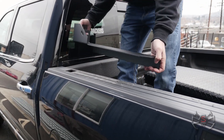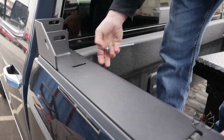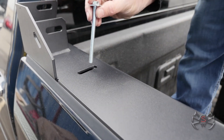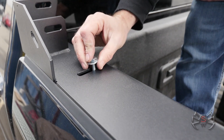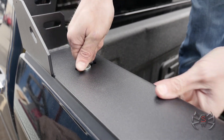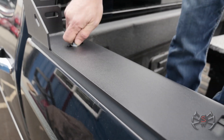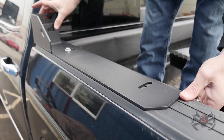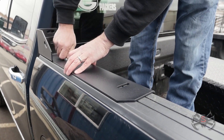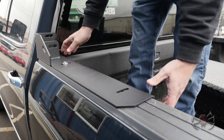With our stake pocket brackets in place, we're going to go ahead and set the bed rail here on top of the plastic bed rail, then line up this slot with the center of that stake pocket mount down in there. We're going to put the long bolt down through here and start threading it in and get it snug. There are a couple of ways to do this — we could assemble the headache rack first — but we're going to put the mount on first, get it lined up with the edge of the bed, then do the other side.